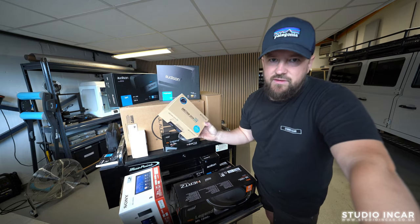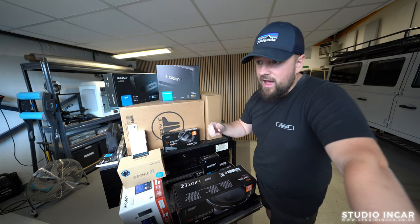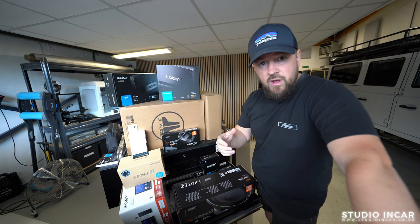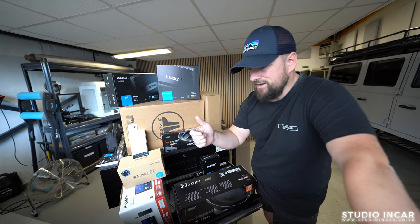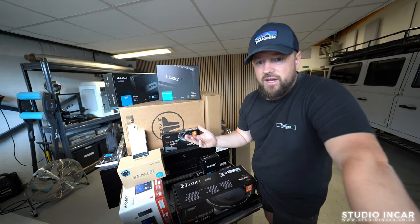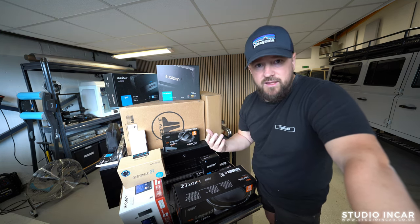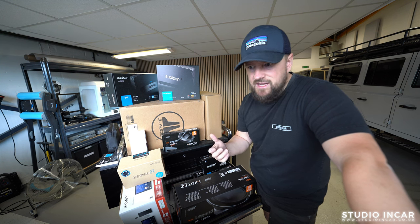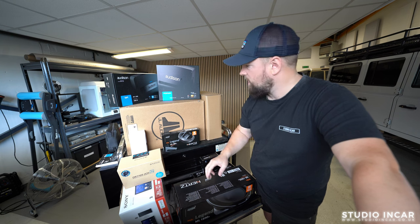We've got a Blackview DR770 two-channel witness cameras in there with LTE as well — so a 4G connection — which means he can be pretty much anywhere in the world, just turn it on and have a look at what the camera's doing. He can get live notifications if there are any bumps on the truck or any disturbances nearby. Really solid piece of kit — that's their new one.